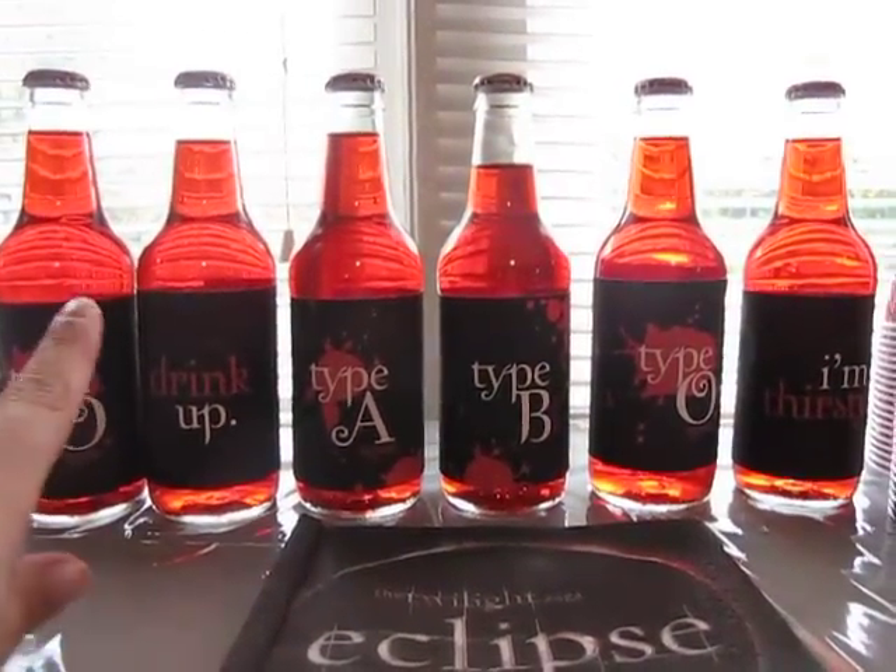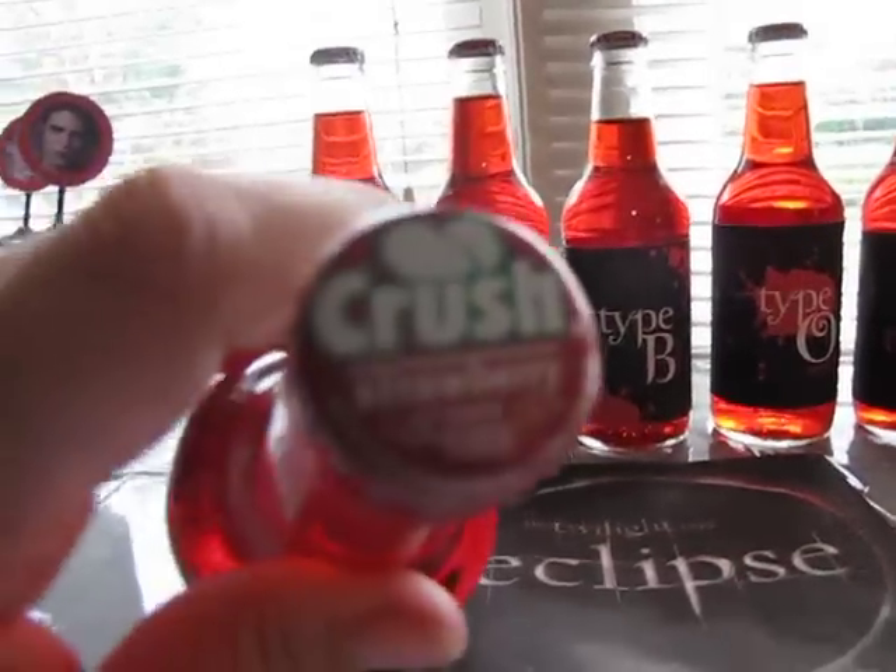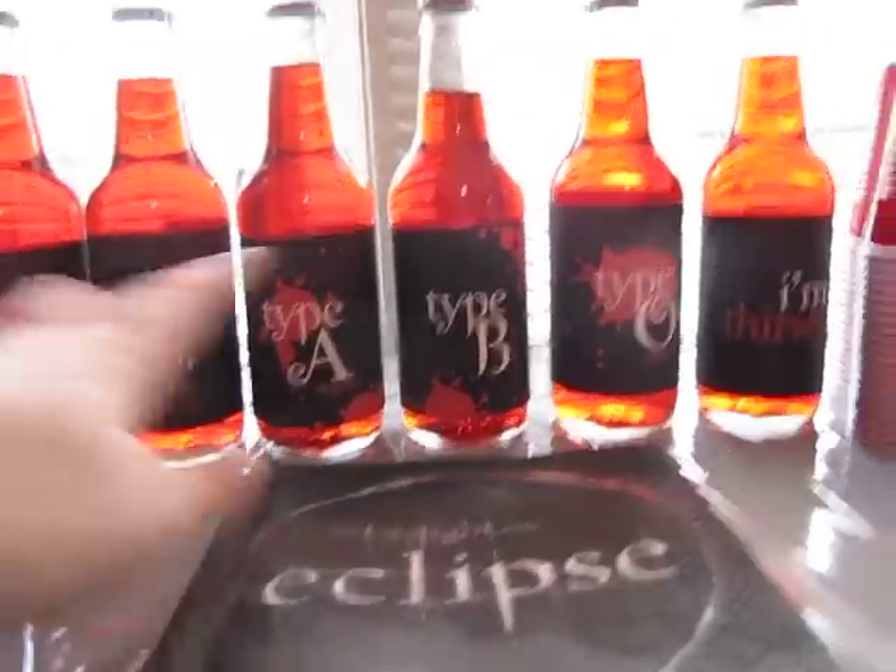These are orange crush bottles. I'm not sure if you guys can see the crush. There's a crush. And then I printed all these out.